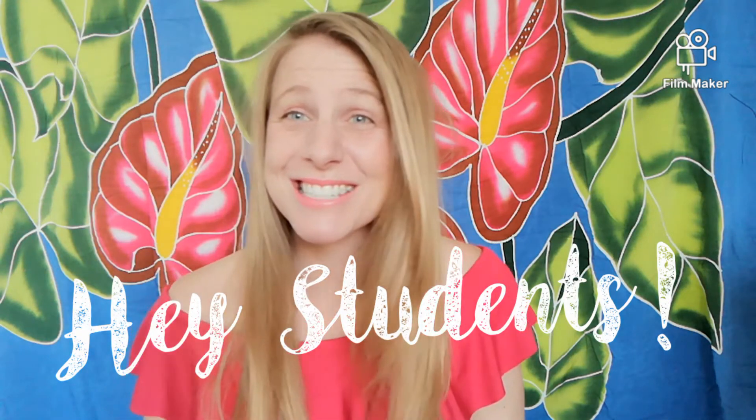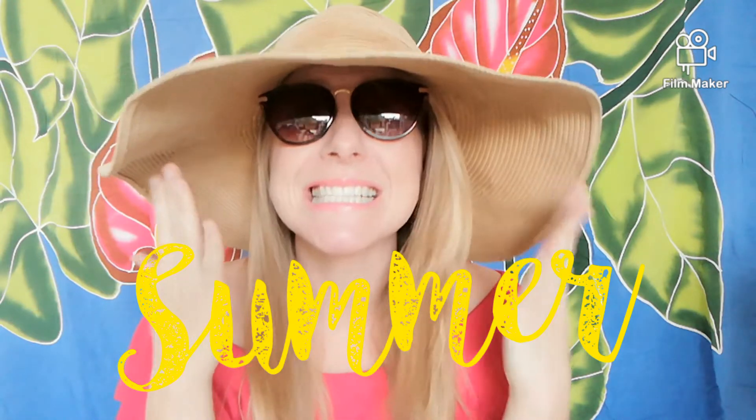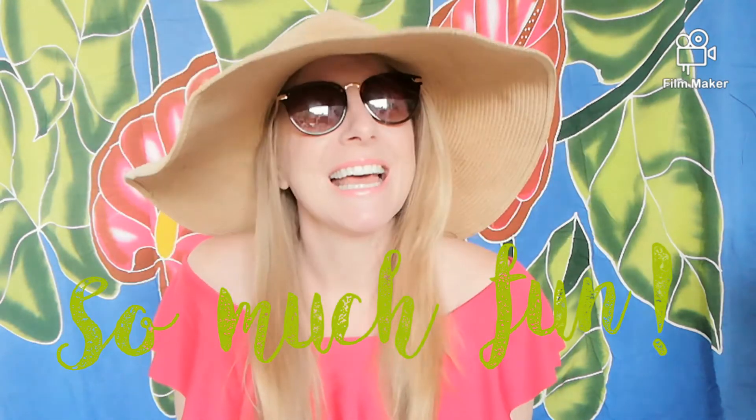Hey students! How's it going? It's hot! I need to put on my sunglasses and my sun hat because it's summertime! Welcome to our first video about summer! I love summer and most of my students chose summer as their favorite season. I can understand why. Summer is so much fun and after a long winter and a cool spring, we love to get outside and sit in the sun and have fun and enjoy the summertime.